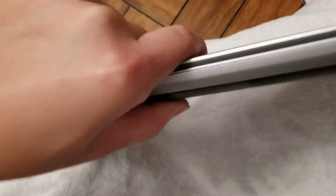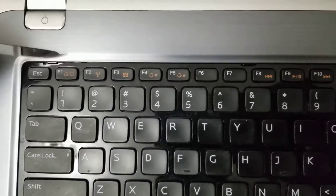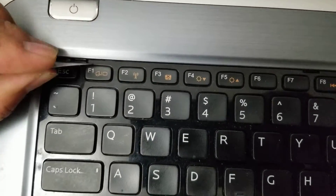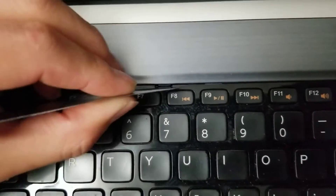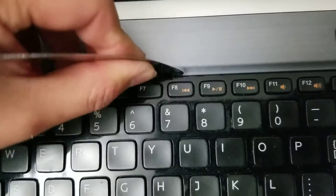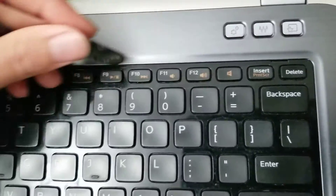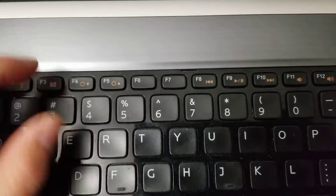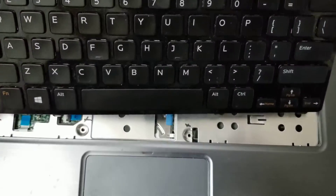Once you do that, flip the computer over and open up the screen. You want to remove the keyboard — there are three little latches here. Get a thin pry tool and kind of just push on it, then lift it up. Push on the little latch and lift it up — same thing for each one. Don't slide the tool all the way across because there's a cable underneath and you can damage it. Just lift the keyboard up and then pull it back this way.